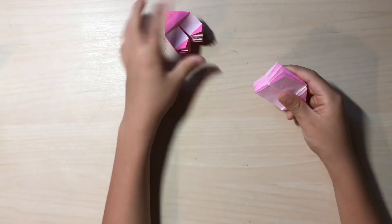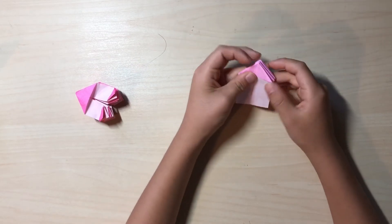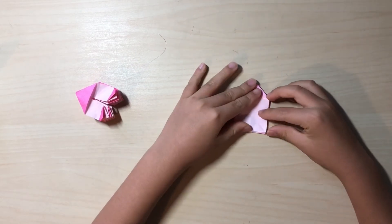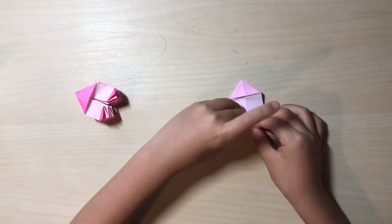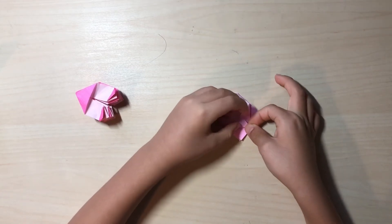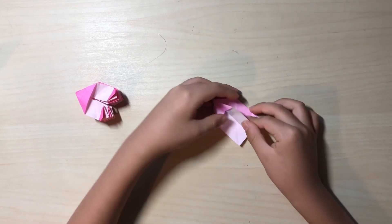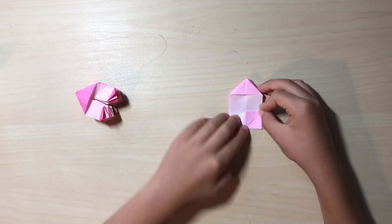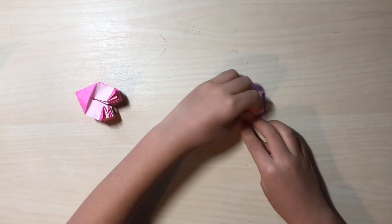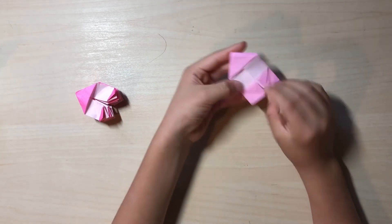Now if you want it to be like this here it goes. You want this point to be facing up, then you want to fold this to the center, and this side, and repeat behind. Fold this up and this up — it's like you're folding a little paper airplane. And now here it goes.